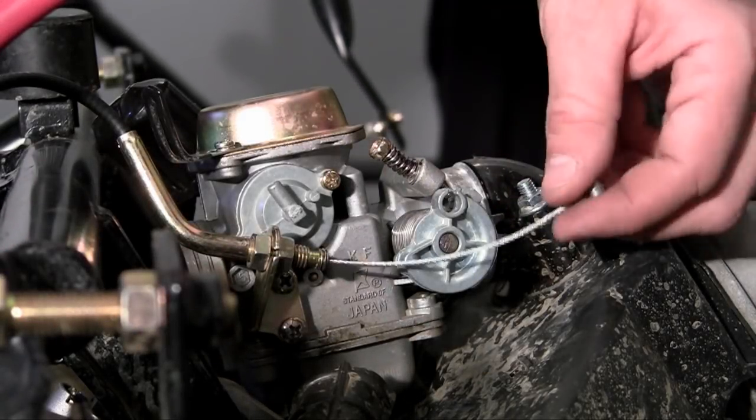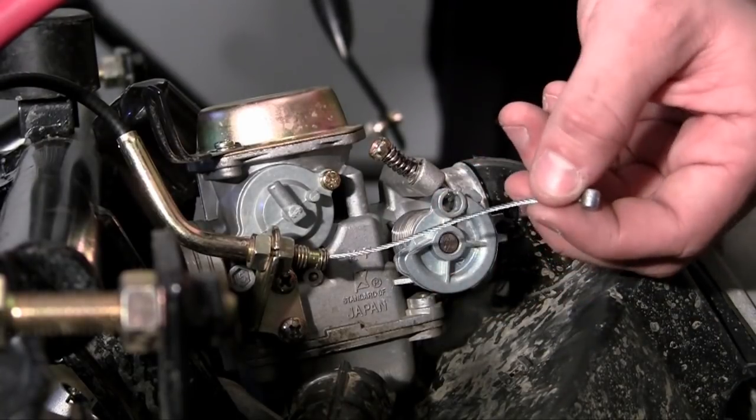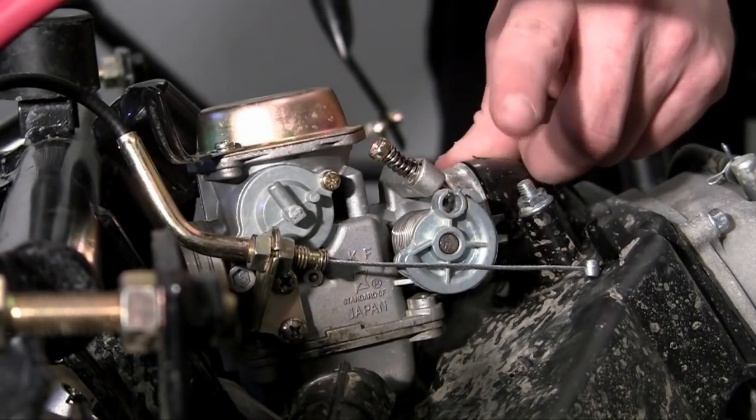But it doesn't do anything yet. If this cable was to pull because you stepped on the gas pedal, it would just pull and it wouldn't do anything. What you need to do is you need to hook it up to the throttle valve on your carburetor.